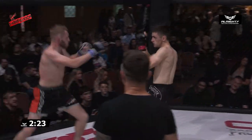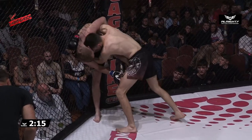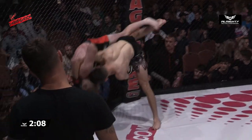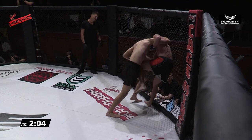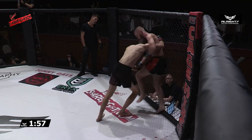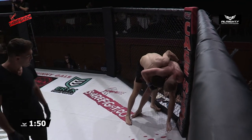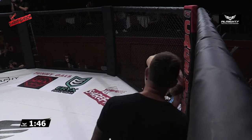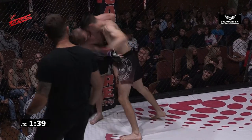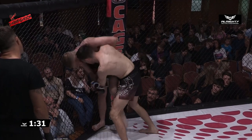And then a big left hand. Larmore, though, pushing forward constantly. Knees up the middle. Trying to transition to that single, just trying to keep his man off balance up against the cage there. Luke Dermott keeping that knee shield in place, trying to knee to the body. Got to be careful not to give up his back here. Got the feeling that that's what Larmore was looking for there, trying to sweep around to the back. But again, happy to embrace the grind and the clinch work.